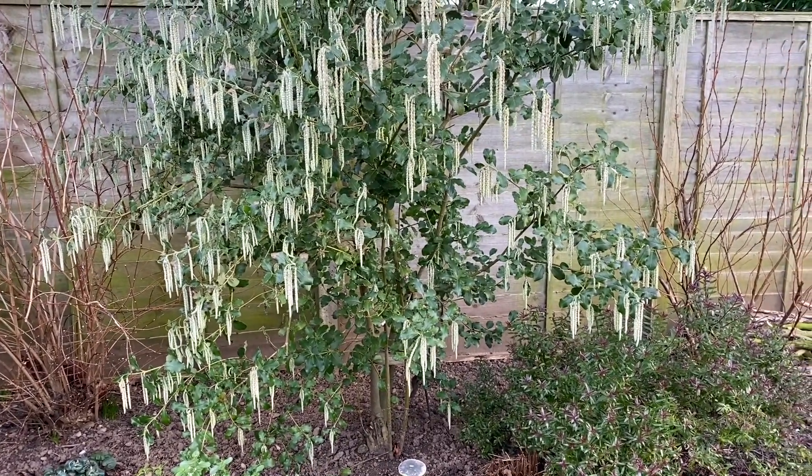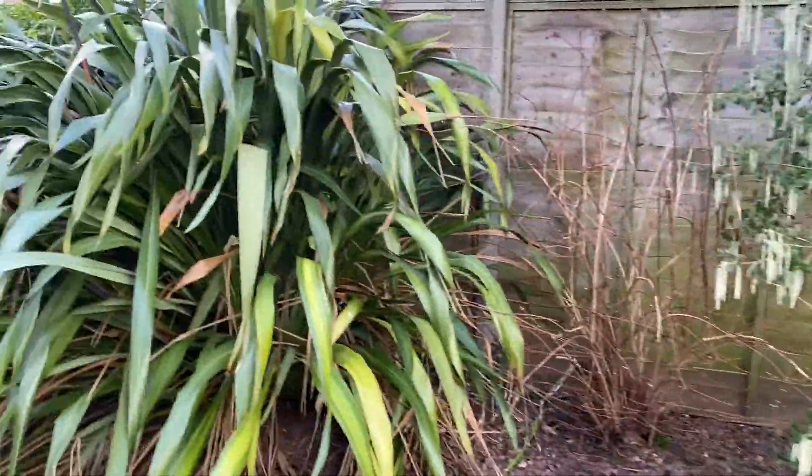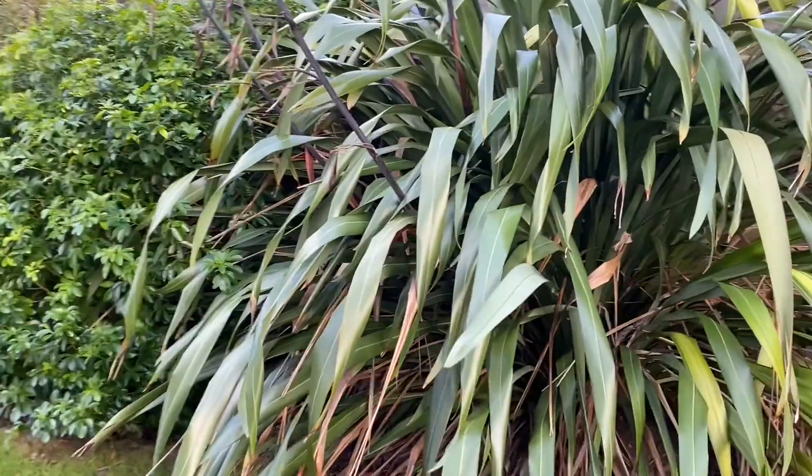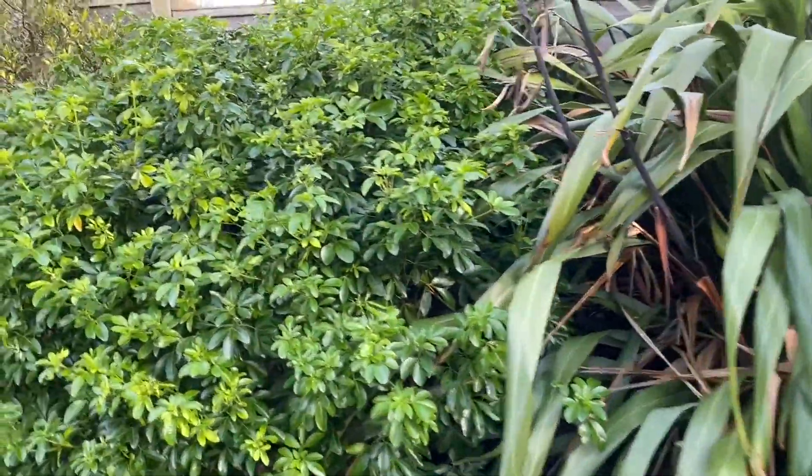I didn't realise you could have so much interest in the winter — there's so many things. I think it's about planning your garden and making sure that you have enough things that look good in the winter and enough things that look good in the summer and spring.